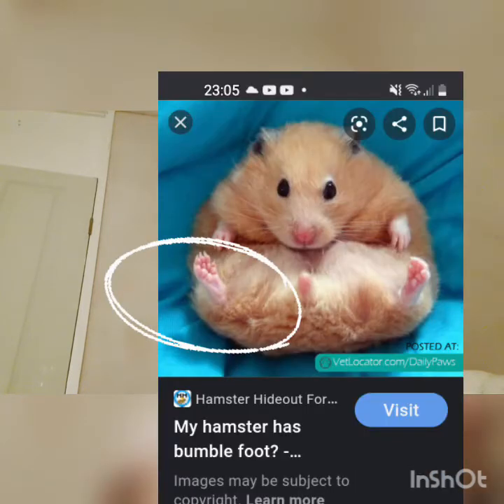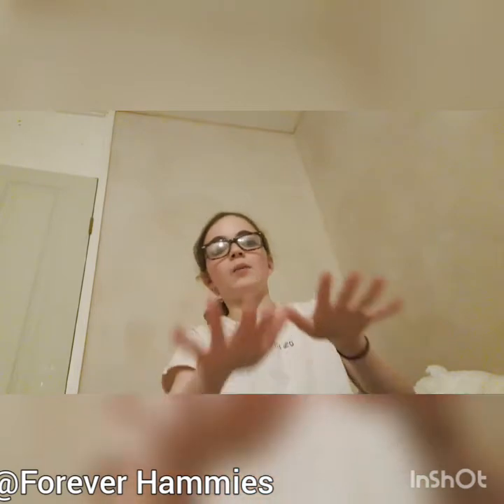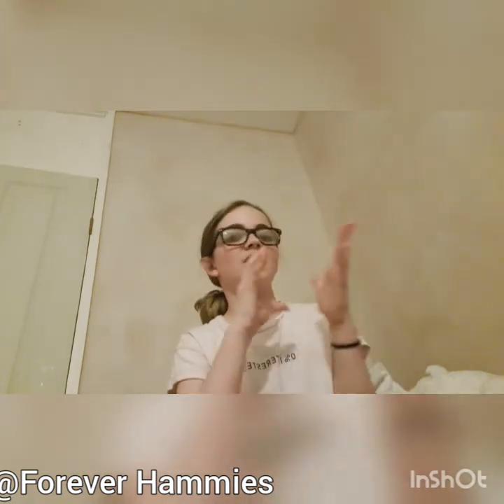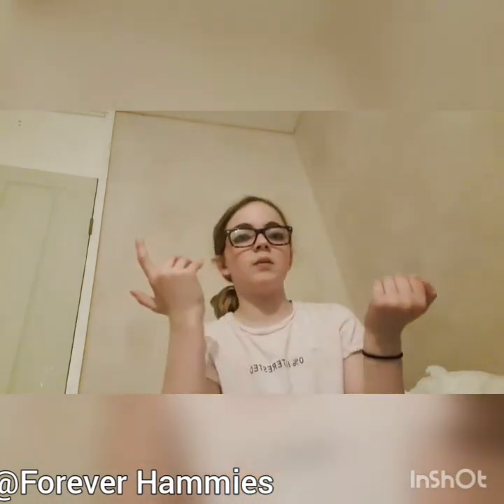I'm only covering hamsters here. When they run on a wire wheel, it affects their paw pads — it's just gonna create bumps. I'll insert a picture of what it looks like. And because they have to constantly walk on their paws, it's gonna hurt a lot. Bumblefoot is basically an infection, it looks really bad. I'll leave some information in the description, and maybe I'll do a more in-depth video on it. Bye!